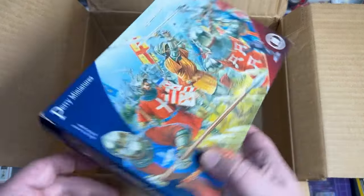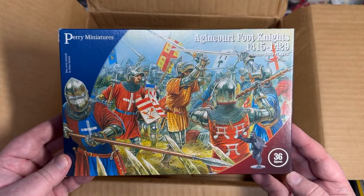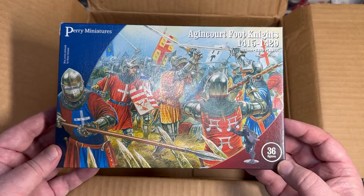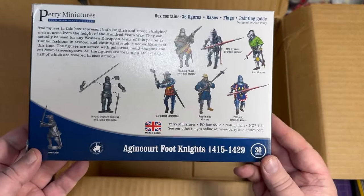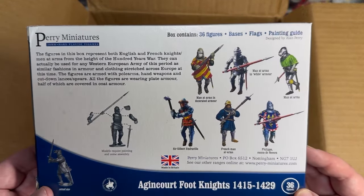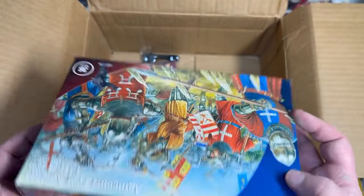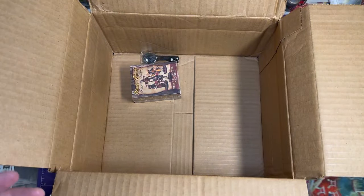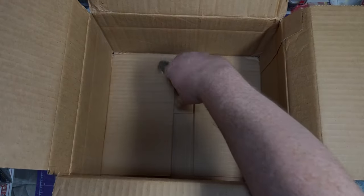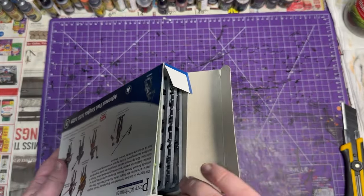I've got one more — I think this is generic foot knights. You can use this for English or the French. I was kind of talking about maybe that pirate faction — looking more into that. I think I might build that more when I get the instructions because I don't really know exactly what that entails. I got some more character cards — you can never have too much of that, and some rigging.